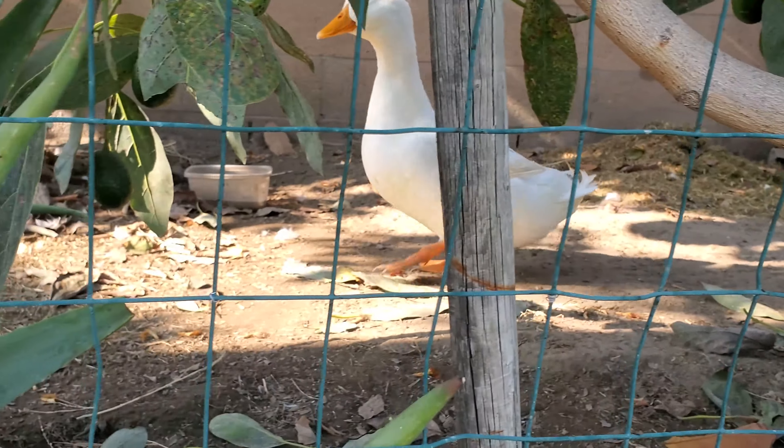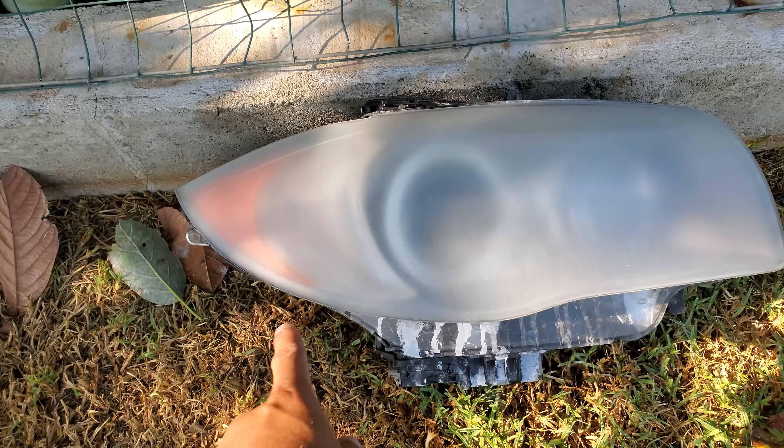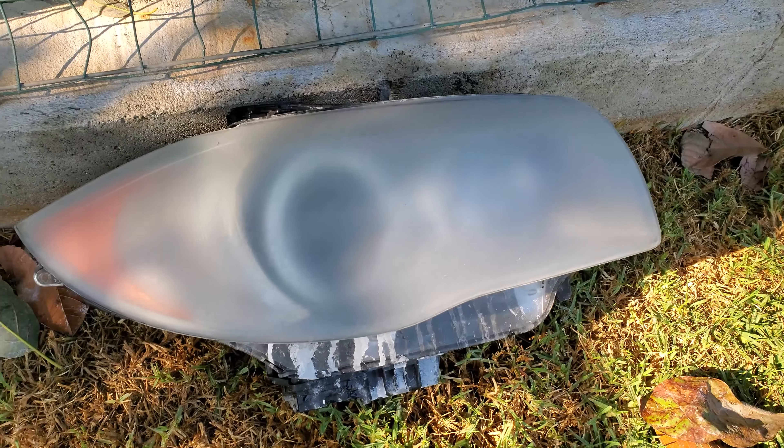It spins pretty slow, because the slower the better. What we're doing right here is spraying some water — spray a little bit on the pad — and then all we do is go slow.